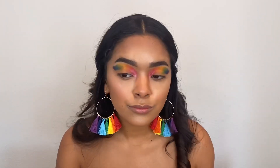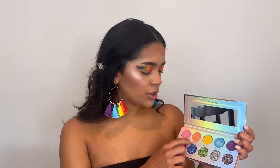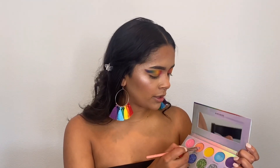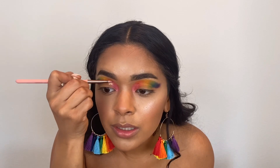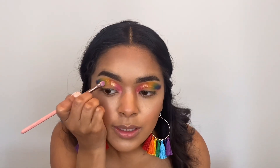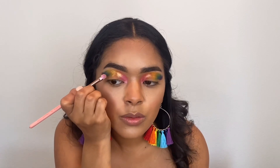That color was called Keep It Kind and it looks really pretty. Now going in with the orange shade called Blaze a Trail — this one actually looks a little bit glittery. Adding that where the orange goes. It's super glittery but so buttery, I really like that. Now going in with Shine Hope, which is a pretty yellow color — and this is a nice glittery one just like the orange.